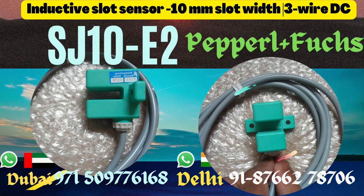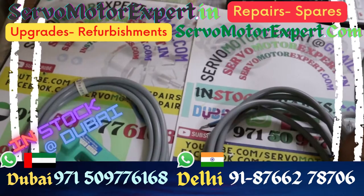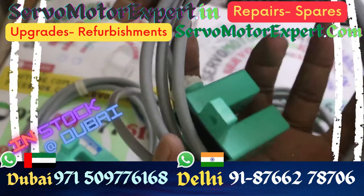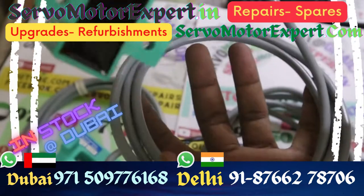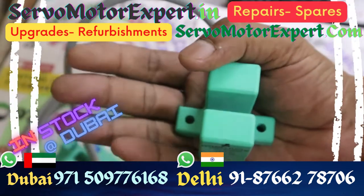If you are looking for an inductive slot sensor, a big one with say 10mm slot width, consider the one we show here: SJ10E2. It's a 10mm slot width sensor, three-wire DC — the usual — and it is PNP NO.